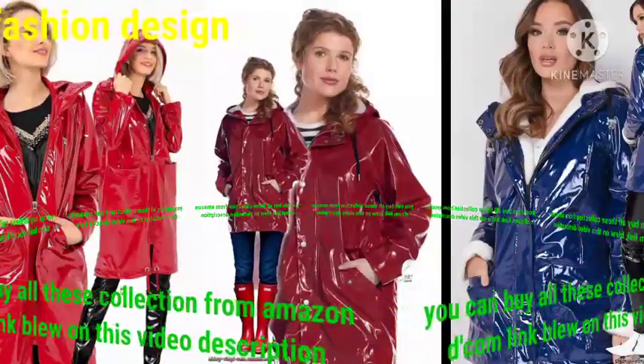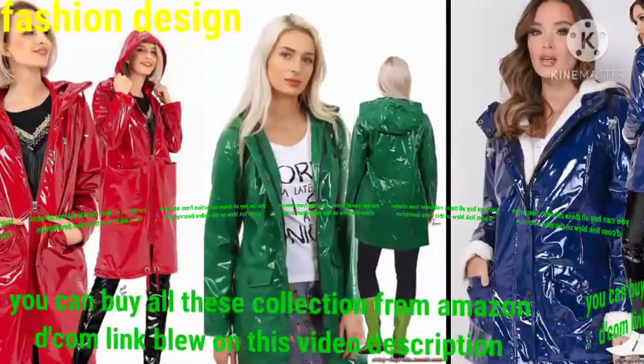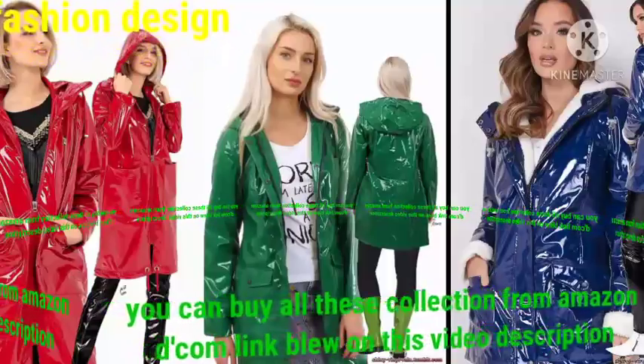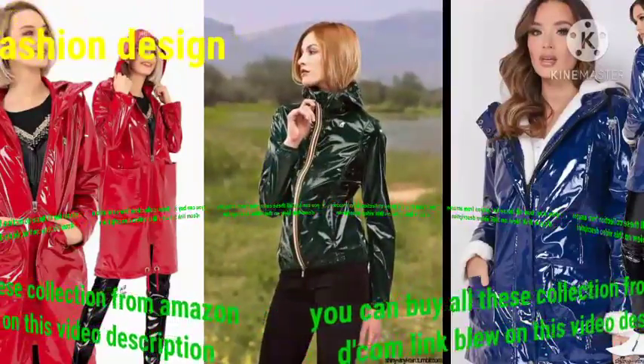Dear friend, watch my video to the end because you can see much more collection of waterproof miniature raincoat design, finished raincoat design, transparent raincoat design, shiny miniature raincoat design, and much more collection of raincoats on my YouTube channel Fashion Design.